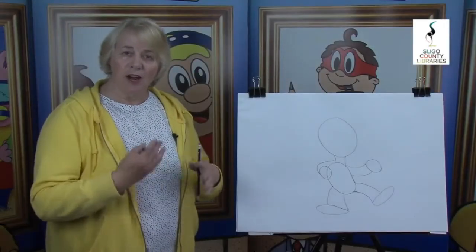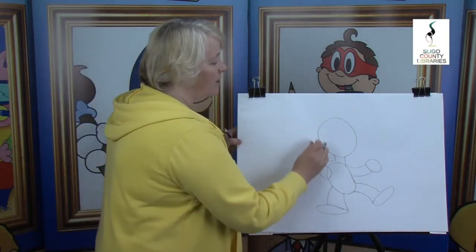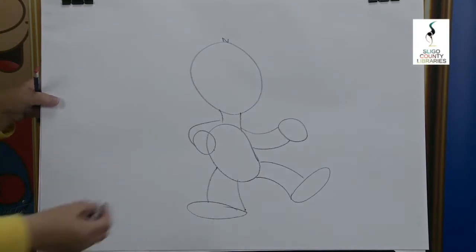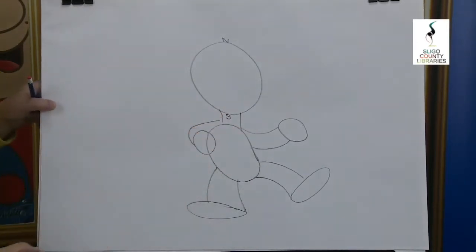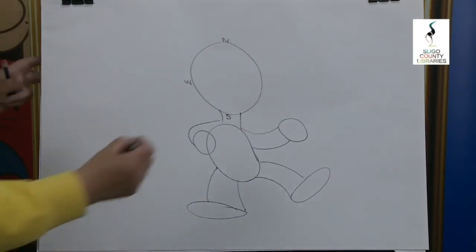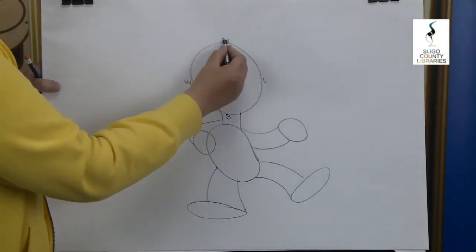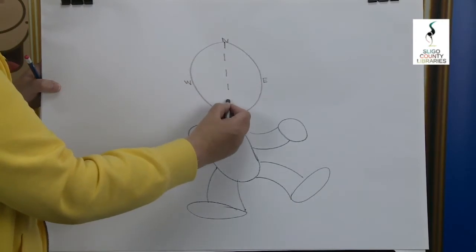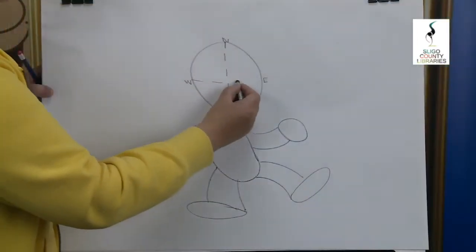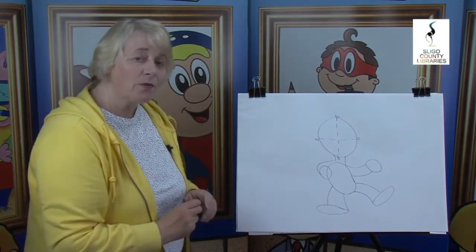Already you can begin to see our cartoon character come together and the pose it's in. Starting up the top because we want to get the centre of our character's face to find out where his nose is. Up the top we have N for North, down the bottom we have the South Pole, over here we have the Windy West, and here we have the East Side. With our pencils, keep them nice and light. We're going to do a broken line from the North all the way down to the South Pole. And from the Windy West all the way across to the East Side. Where the two lines meet becomes the centre of our character's face, and that's where we find our nose.